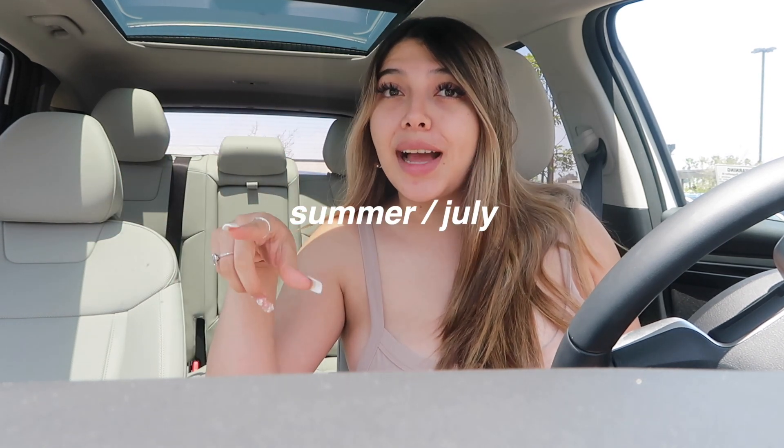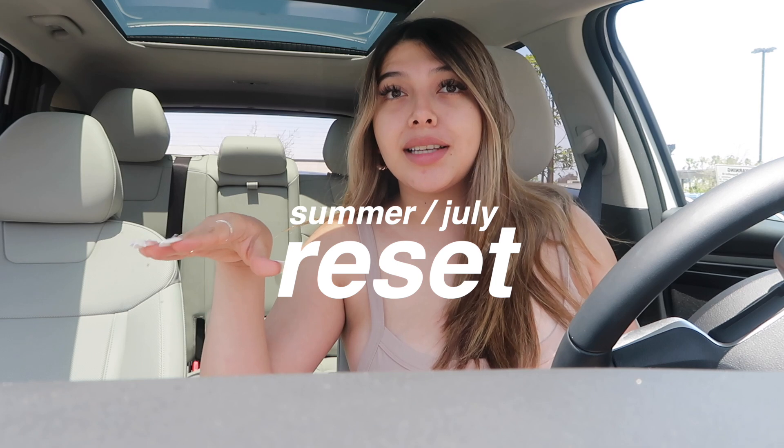Good morning! You will not guess where I'm at — I'm in the Starbucks drive-thru because they came out with new summer drinks that are frozen. In today's video I really wanted to do a summer slash July reset. I love doing monthly resets; I honestly haven't done one in a couple of months though, and I miss doing them. I feel like July is a big month to reset from because it's just a different vibe — it's summer.